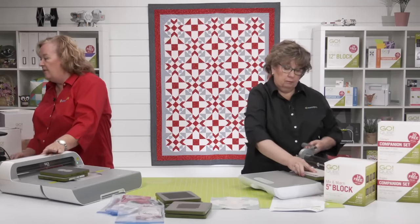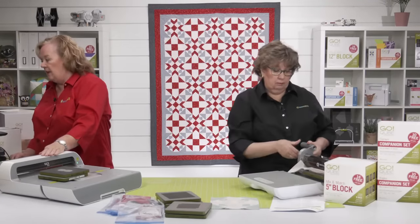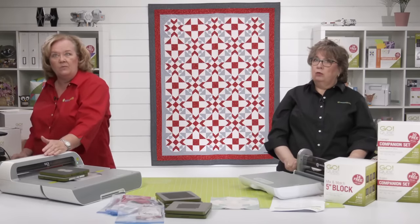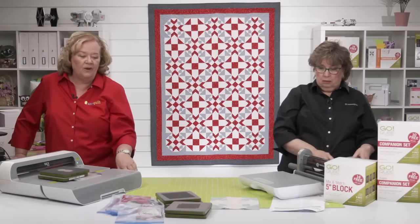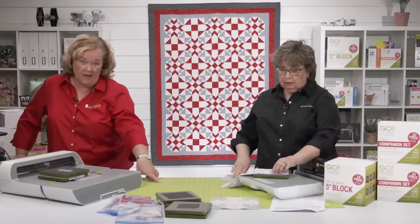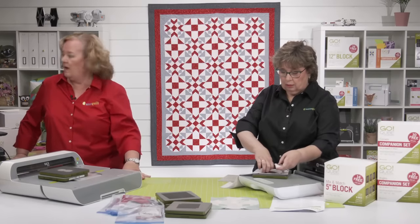Julie wants to know if you double the five-inch cube to make a 10-inch block. Yes — you would need to do a four-by-four grid, or a 16-patch, with your five-inch cube to make a 10-inch block.